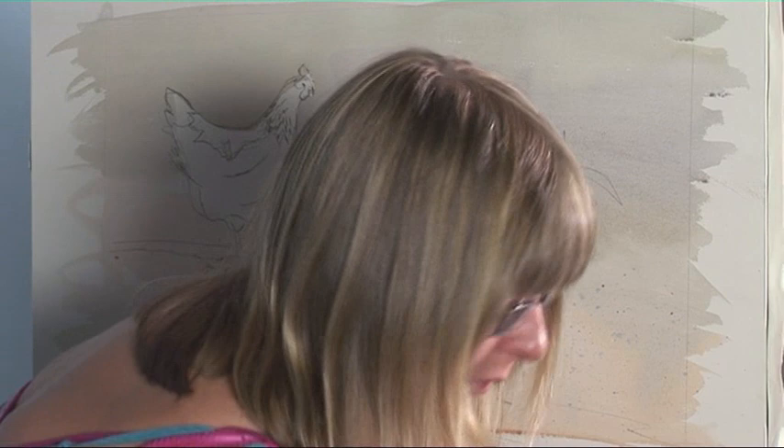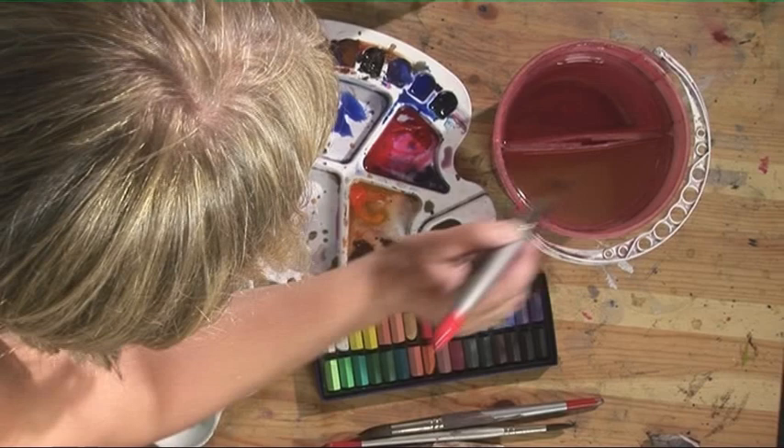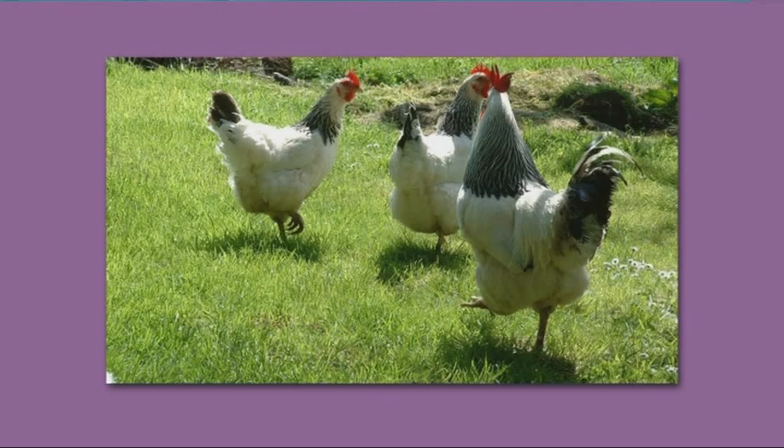The next stage is to complete the hens. Now they're very grey on my reference material so what I'm going to do is to use some intense violets and some French ultramarines just to really liven them up. So we'll start with an intense violet for the first one and I'm looking at where the shadows are on him and just painting those in to start with.